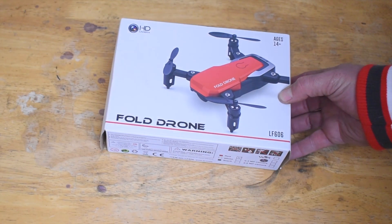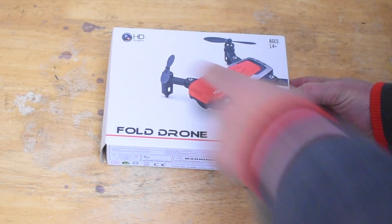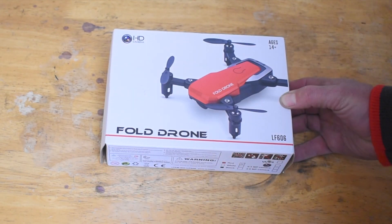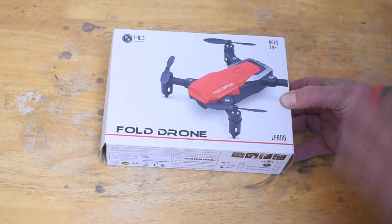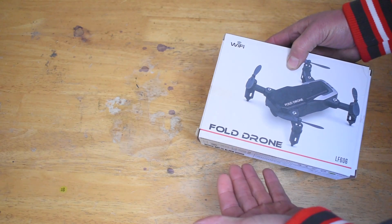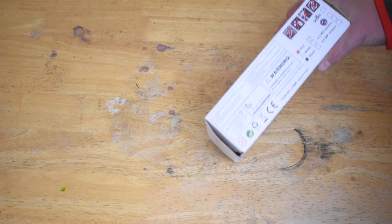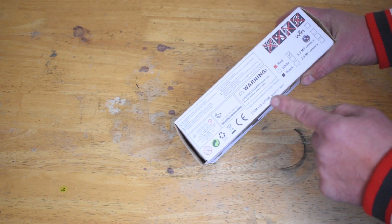Here is the LF606. It does say HD camera, but this version does not have the camera — it's just the drone, no camera, no wifi. Looking around in this box, I'm not sure who even makes this. It just has an item number.